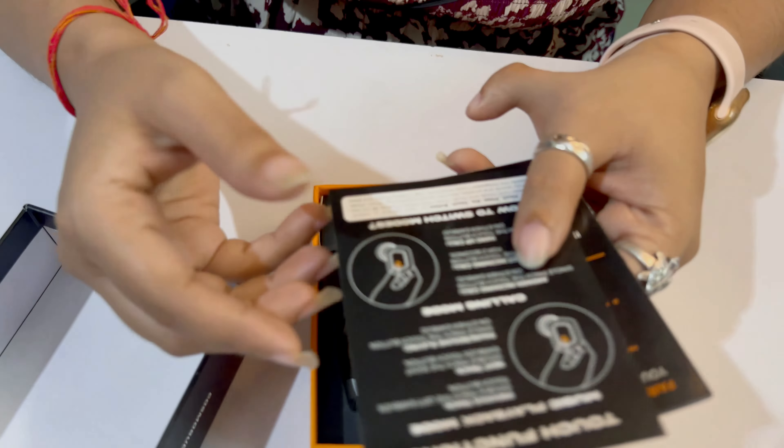Let's talk about the battery. We have a good battery backup of 40 hours. It has 400mAh. At 70% volume, you can listen to music or play games for a good long time. And with just 15 minutes of charging, you can start listening to music or playing games.